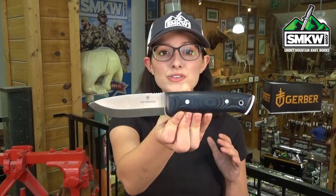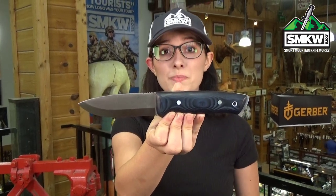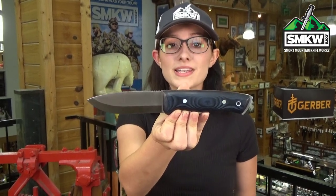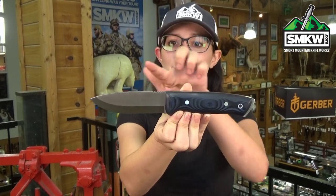Hey guys, it's Swags and this is the Victorinox Outdoors Master Mic Large Fix Blade. We are so excited that we get to premiere this in the US for Victorinox. This 8.6 inch fixed blade features a 4 inch 1.4116 stainless steel drop point blade with an easy to sharpen scanty grind and a 90 degree spine.